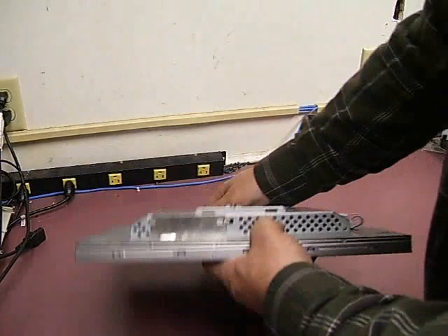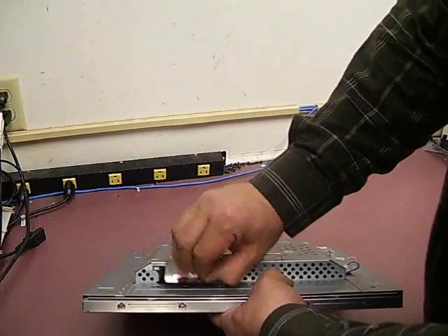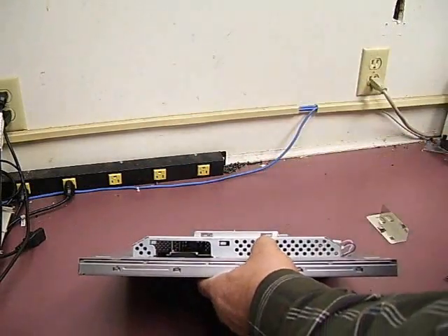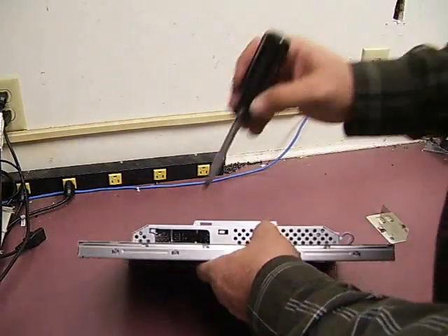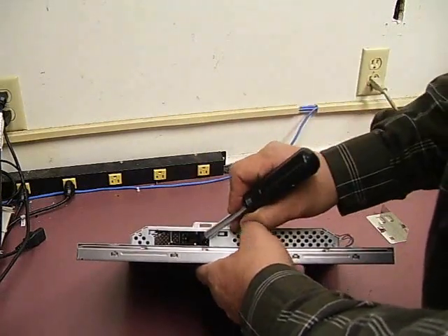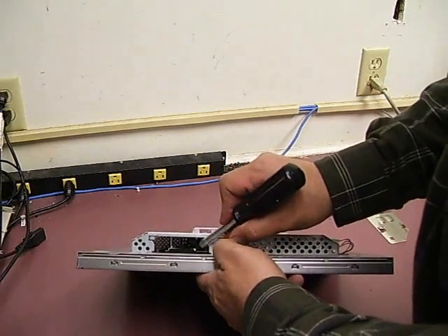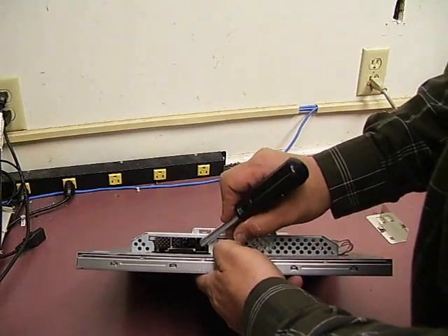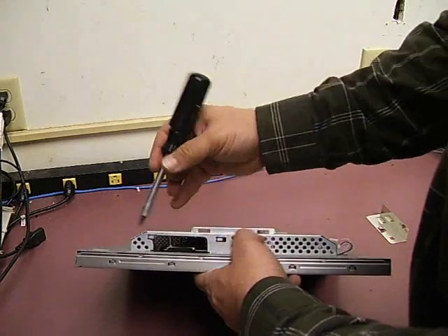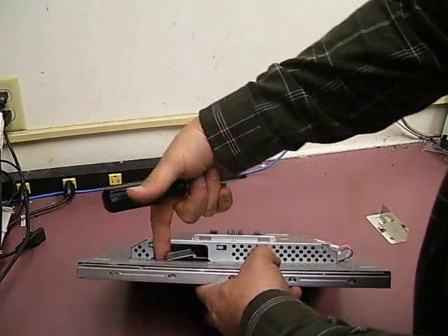Then on the top of the unit, you need to remove this plate — it just lifts up and slides to the side. Inside, you will see the flat video cable. There's a white and black connector that's plugged into a white socket. If you take a screwdriver and lift up on one end towards the top of the monitor, then do the same on the other side, the connector will come free.